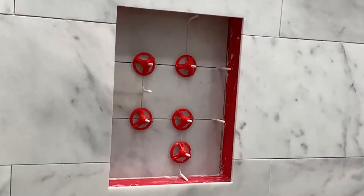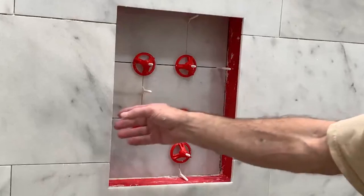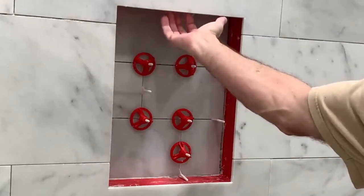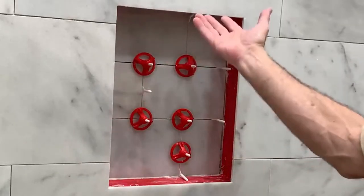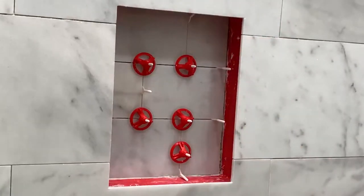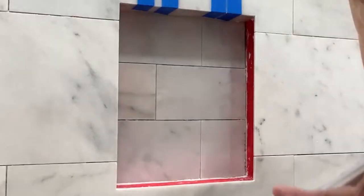That looks pretty good. Let that sit, get hard, and we'll come in and put the top in next. It'll be flush with the inside of this section. We'll put the two sides in next to hold it in place, and the last piece we put in will be the bottom piece.